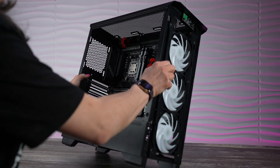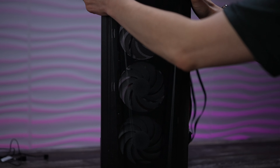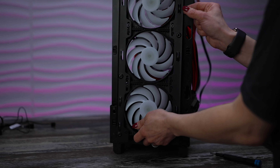Now if you watched our AMD build video, you'll remember that in order to get this AIO up top, we actually had to loosen the three fans in the front. So that's what we're going to do first. So you're going to pop off the front cover and then loosen the screws on the bracket that's holding the front fans in place.